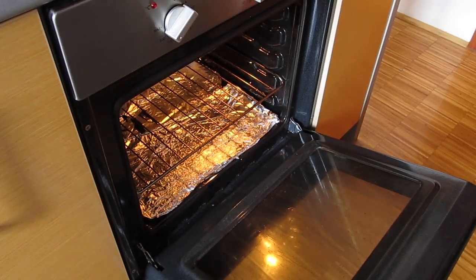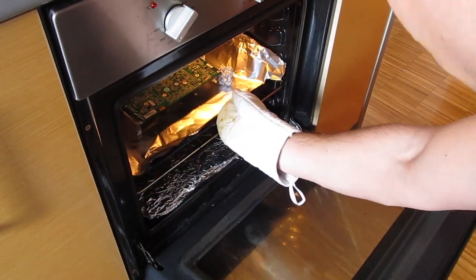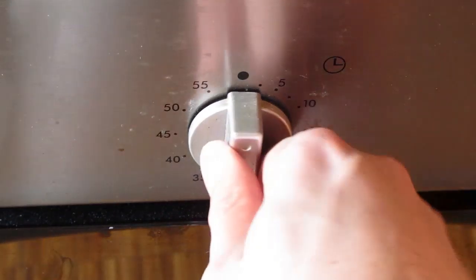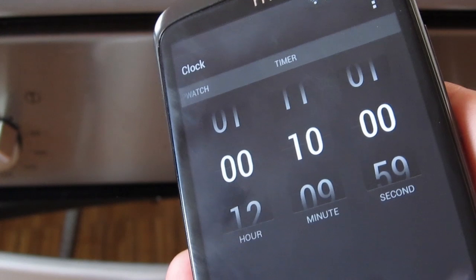The only thing left to do now is to put the graphics card into the oven for 10 minutes straight. Use whatever you want for measuring the time — a clock, the oven timer, or a smartphone stopwatch. It doesn't really matter what you use.